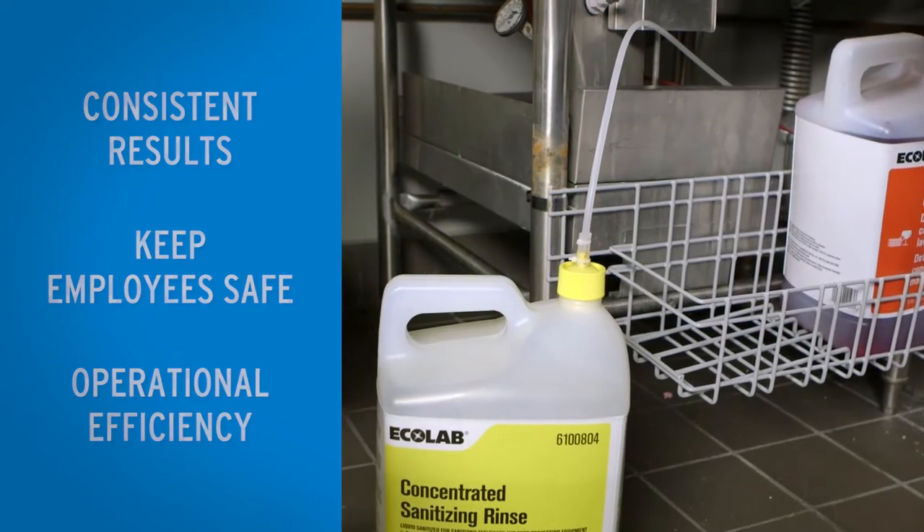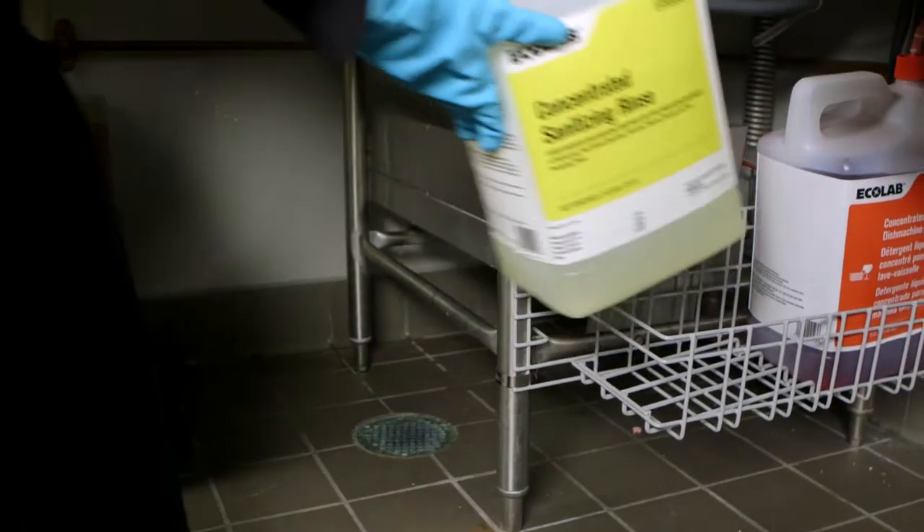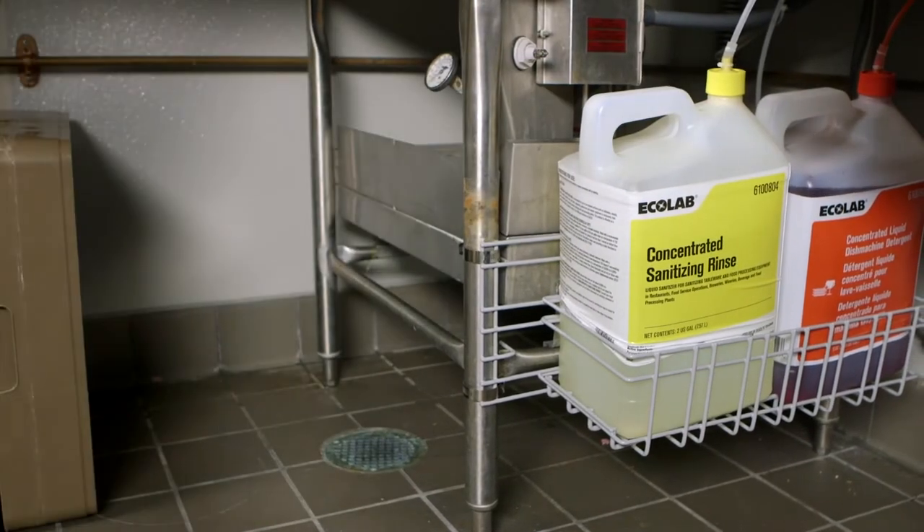Ecolab's Concentrated Liquid Dish Machine System is a new, highly concentrated, low-temperature detergent and sanitizer system.